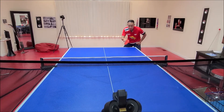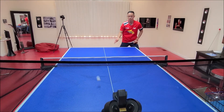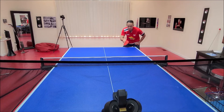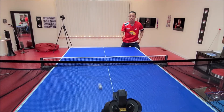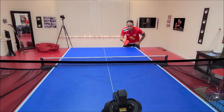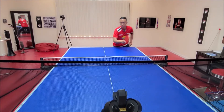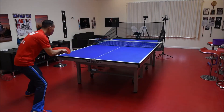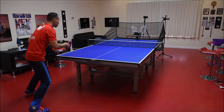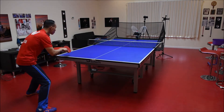First, you should master the slide flip technique. Step in, open the racket angle, then slide the ball from right to left. Keep your eyes on the ball to make sure you know the spin of the serve and adjust the racket angle based on the amount of spin.